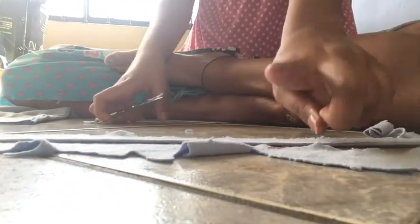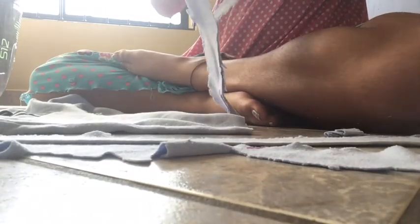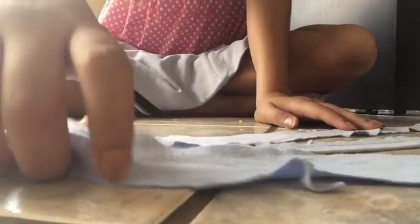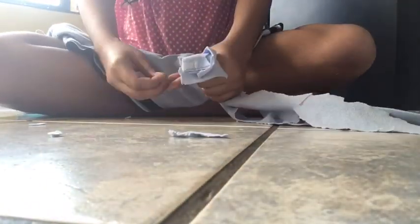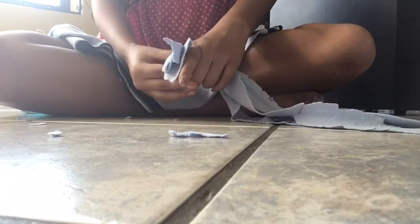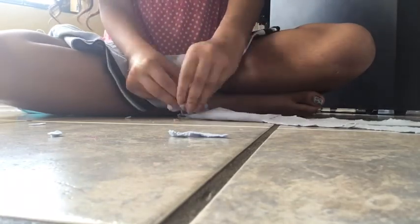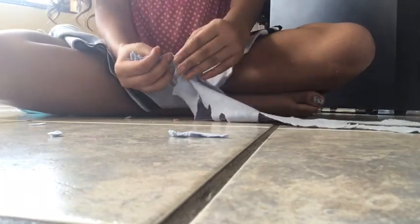And we'll need one more. There we go, and then we're going to cut it all through like this. Then we're going to use rubber bands and we're going to make a knot — we have all three right here — and we are going to make a knot with a rubber band, just exactly like this.